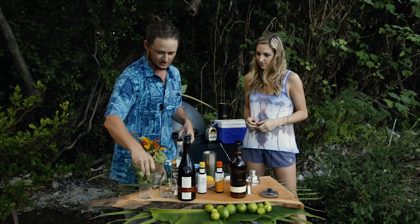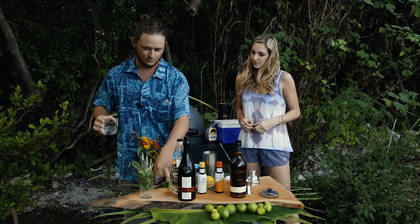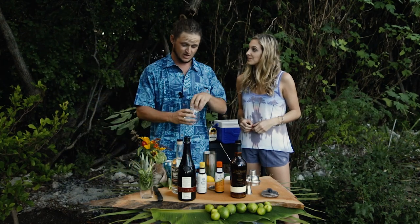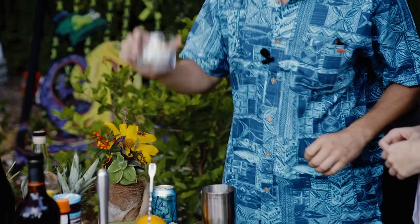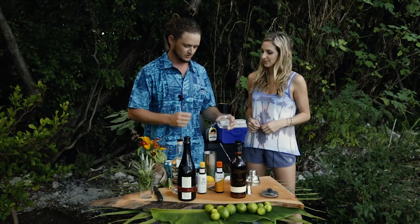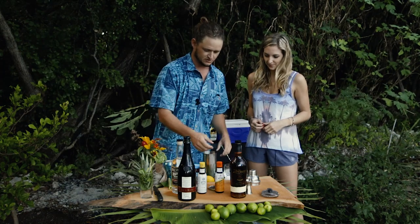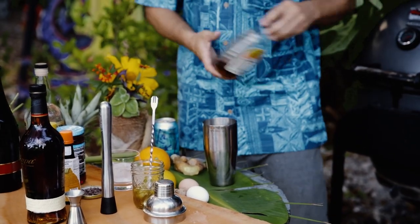Traditionally you would want to be serving this in a daiquiri glass, which kind of doubles as more of a martini glass. But I can promise you that the masculine man that Papa Hemingway was, he would not have wanted his glass to have a stem. So we're gonna use a traditional lowball glass for a straight-up cocktail, like an old-fashioned.